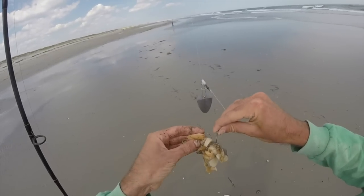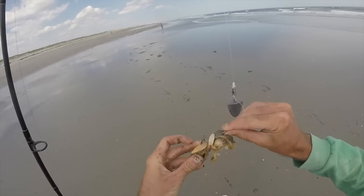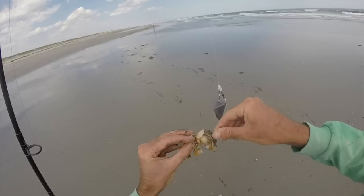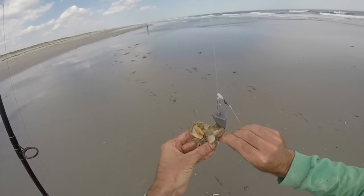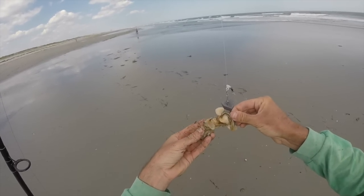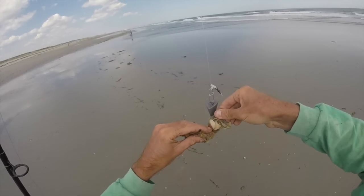So I got these clams that I'm using for bait. These are live surf clams. I like to put two clams on the hook if they're smaller, but if they're really big clams then you could probably just use one. I do like to have a lot of bait on there, releasing a lot of scent.